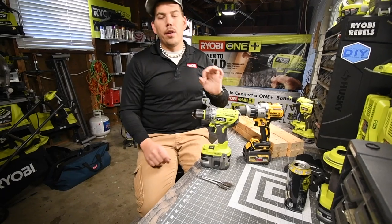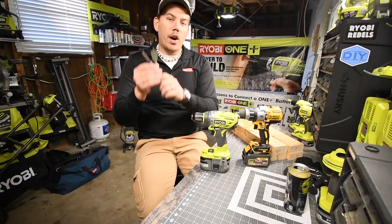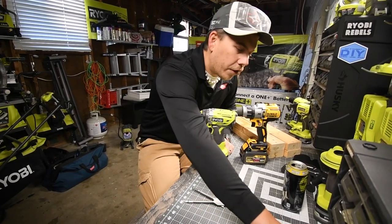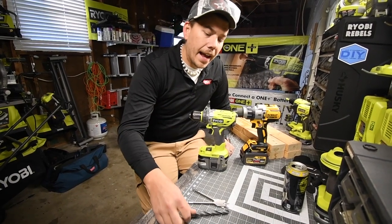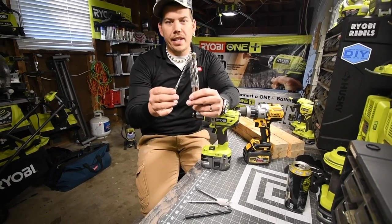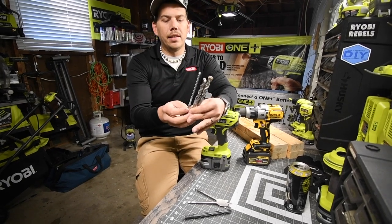For the wood, we are using new 1 inch spade bits. Before we did 1 and 1 eighth; this time we're just going to do 1 inch — 2 brand new bits. They still have the little oil on them from manufacturing. For the stone, we are still going to use the same black oxidized drill bits that we used before, since these were only used once each.